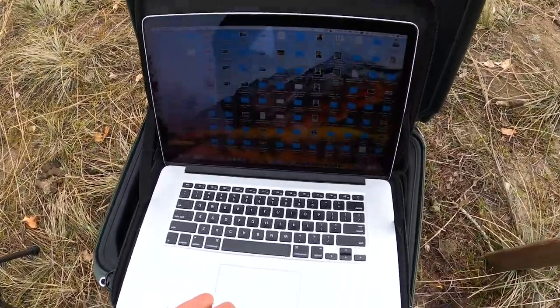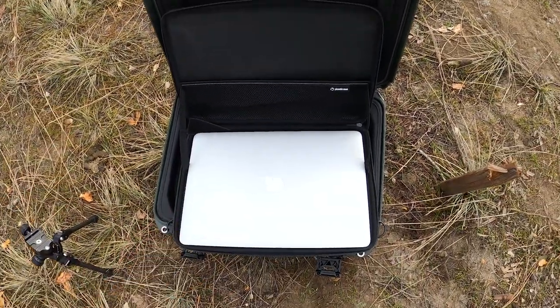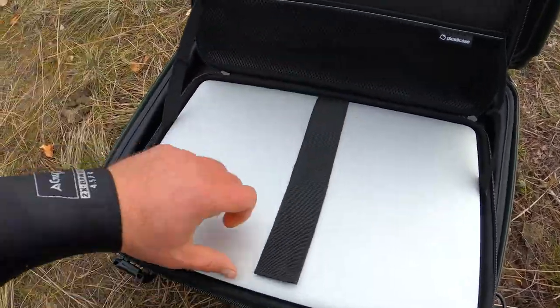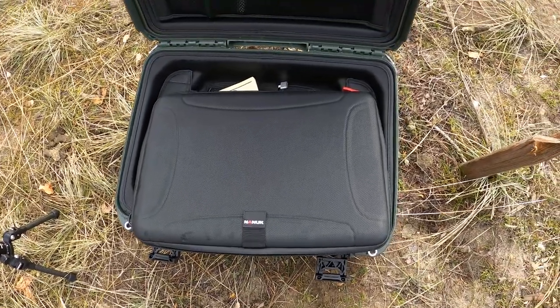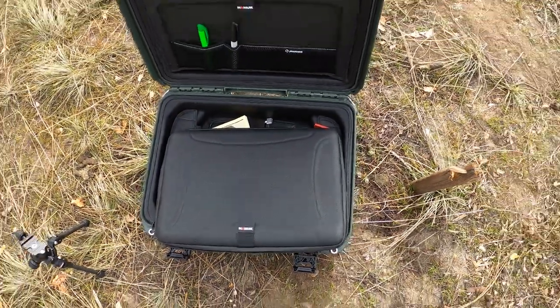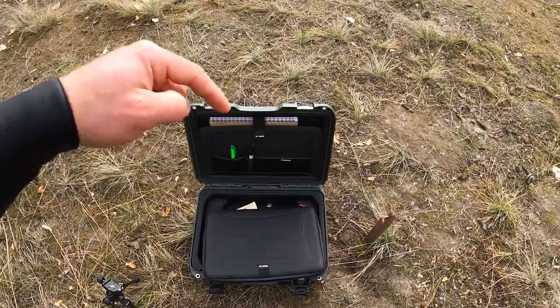Moment of truth — let's see if the computer works. The computer seems to be intact, everything is dry, and everything works. There you have it, folks. Despite the fact that I threw this in the river, despite the fact that it accidentally hit a log which I completely wasn't intending, this case did its job. My gear is safe — I can work remotely in places that I can river raft to, and I think that is an awesome thing. Thanks so much for watching. If you want to see more tests of Nanook cases, I'll link to them in the description below. Remember to subscribe to my channel Butenko Films for more videos just like this.